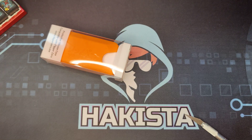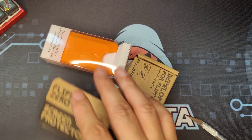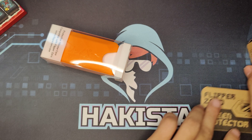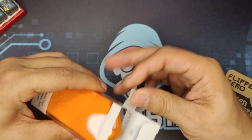So I have the silicon case, the tap board, and some screen protectors. Now let's see how the silicon case fits and open it up.